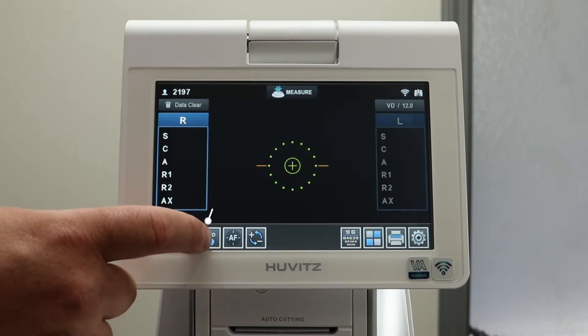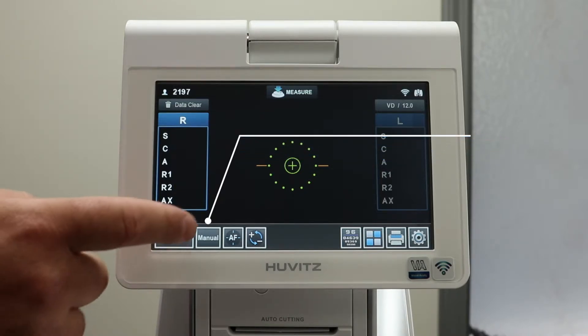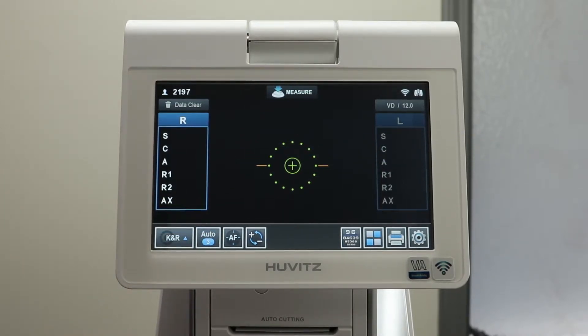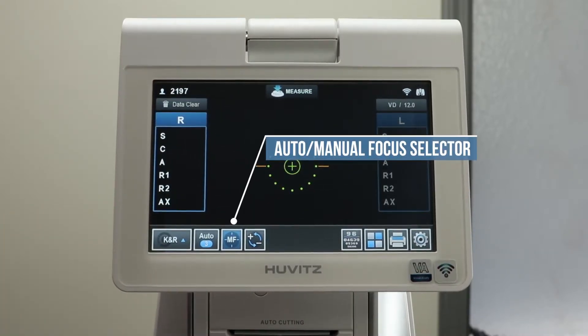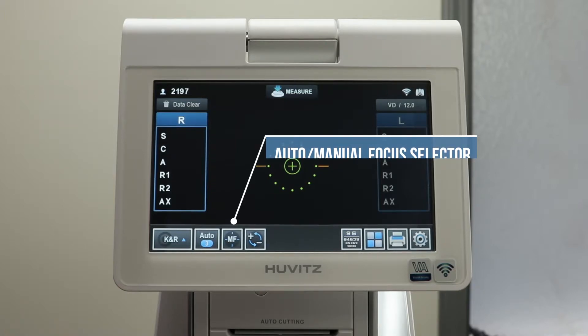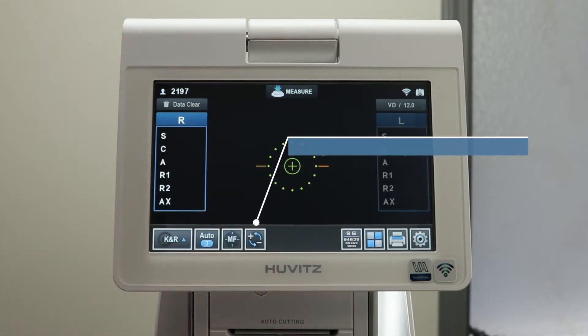Next is the auto-measurement and manual measurement selector. Continuing right is the autofocus and manual focus selector. And finally, the plus and minus cylinder selector.